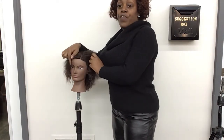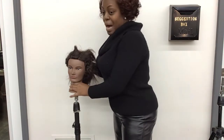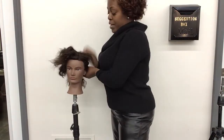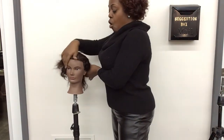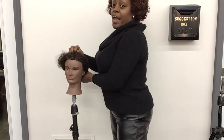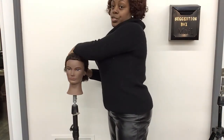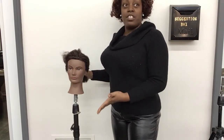The first thing you want to do is always pull your model's hair back into a ponytail or away from her face. You're going to take a picture of the hair away from the face first.